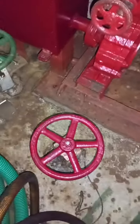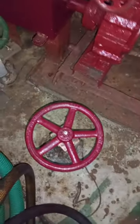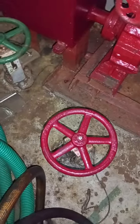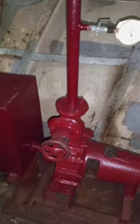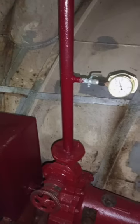At the end of the sea suction line there is a non-return valve, so this line and this chamber remain full of sea water. Sometimes what happens is the pump doesn't take suction.